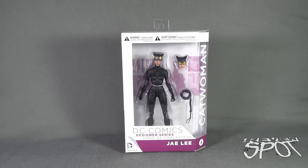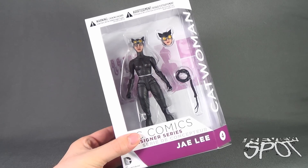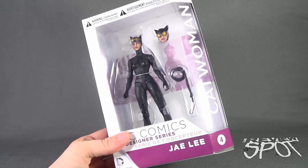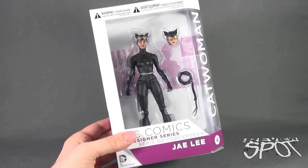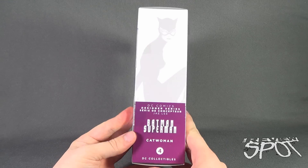Today's Toy Spot, we are having a look at the DC Collectibles DC Comics Designer Series number four. We're looking at Catwoman from the Jae Lee Superman and Batman line. Catwoman comes with an alternate head and a whip, though it doesn't come with a display stand. It's still a really great looking figure, and I have a funny feeling this is going to be my favorite from the line.